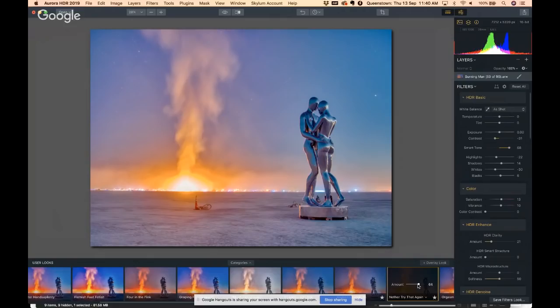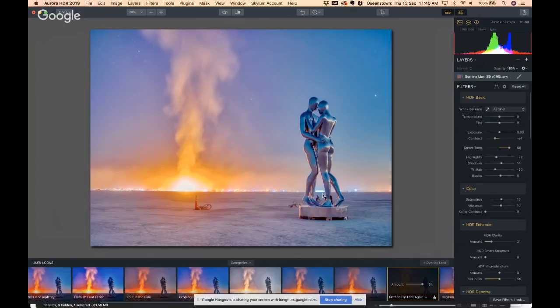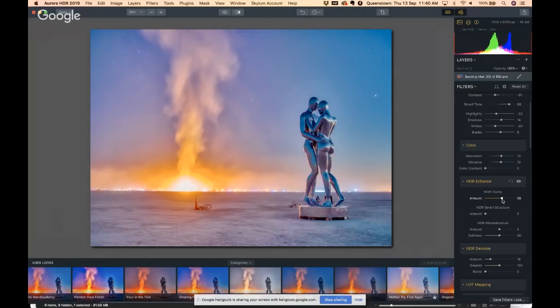What the presets do is just move the sliders around in advance for you. Some work with some situations, some work with others. We have all kinds of different categories — dramatic, basic, landscape, interior, all kinds of stuff. If you want to amp up the HDR-ness even more, go down to HDR Enhanced Clarity and Smart Structure — that can make the HDR go crazy.